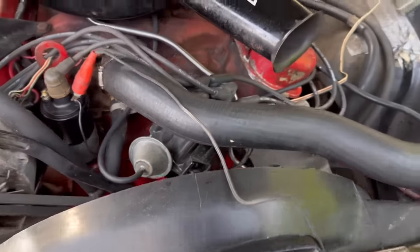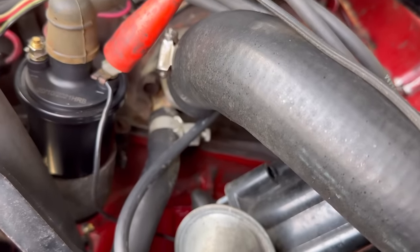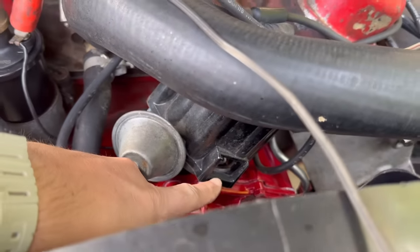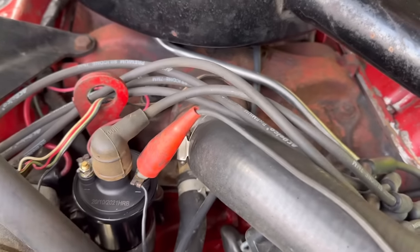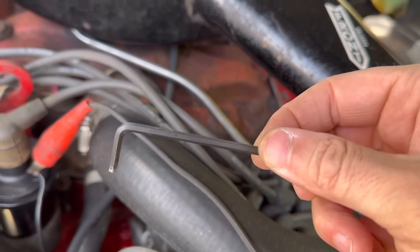What you want to do is look at the distributor — there's a little window. If you take this Allen tool out, it simply covers this hole. Inside there are the points. When you've changed them, you want to get an Allen wrench that fits in the points like this.